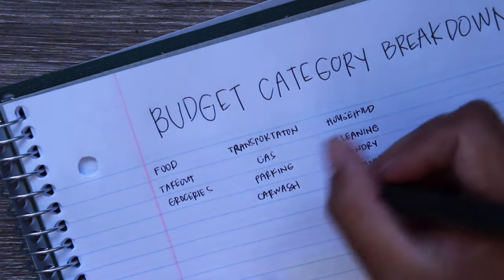Subscriptions include Disney Plus, Netflix, and annual expenses like Sam's Club, Nintendo, Beachbody, and AAA. Insurance is life insurance and car insurance. For giving, it's our sponsorship, donations, and whatever we contribute to our church.